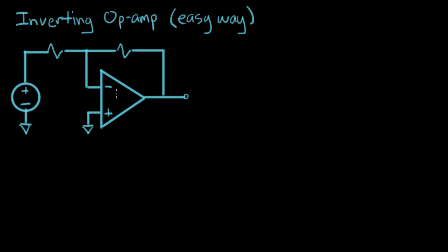I'm going to do the analysis of this op amp configuration again, and I'm going to do it using the idea of a virtual ground. The idea of a virtual ground actually makes really short work of analyzing a circuit like this.